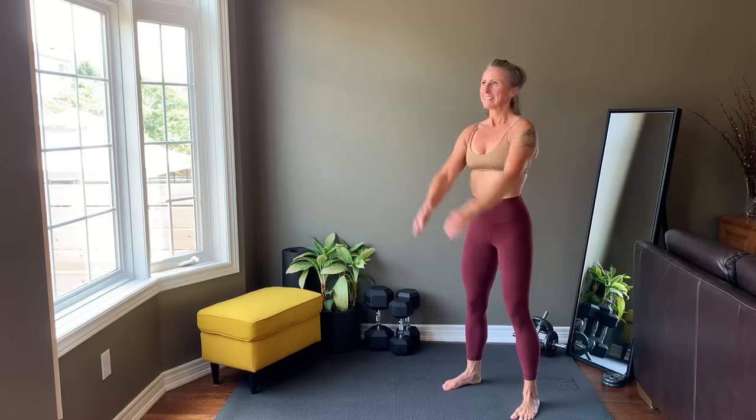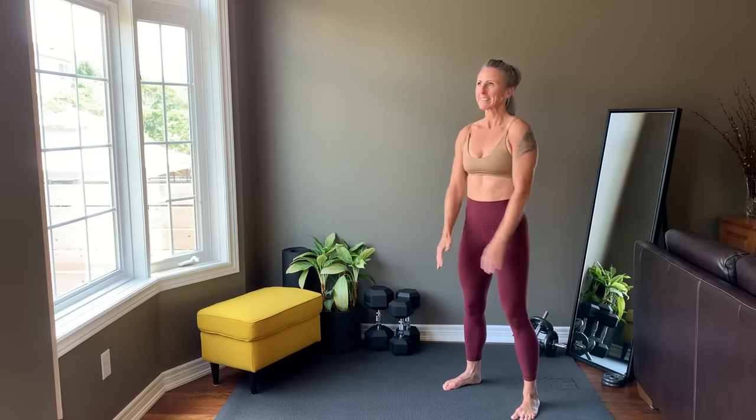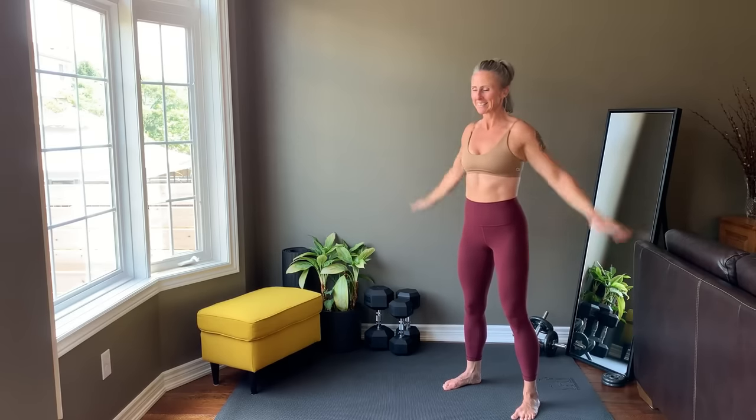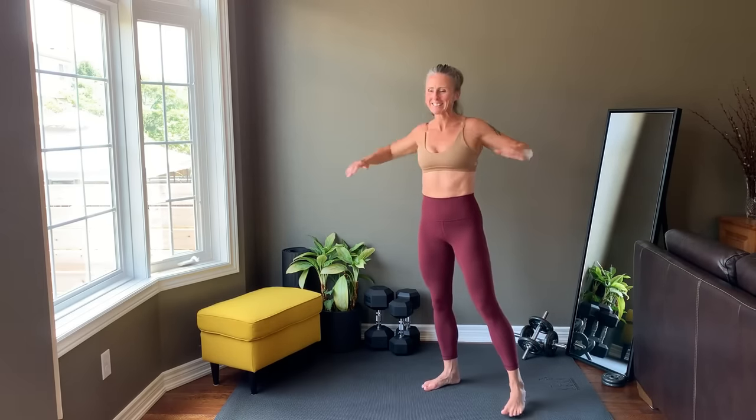Moving into a forward shoulder roll to arm roll. And reverse the direction. Cross the arms in front of the body and pull the elbows back. Bring hands behind ears, hinge forward to flat back, stand up, press up, and repeat.